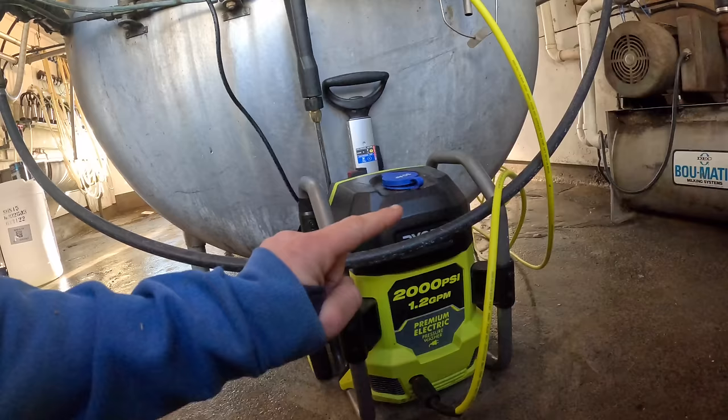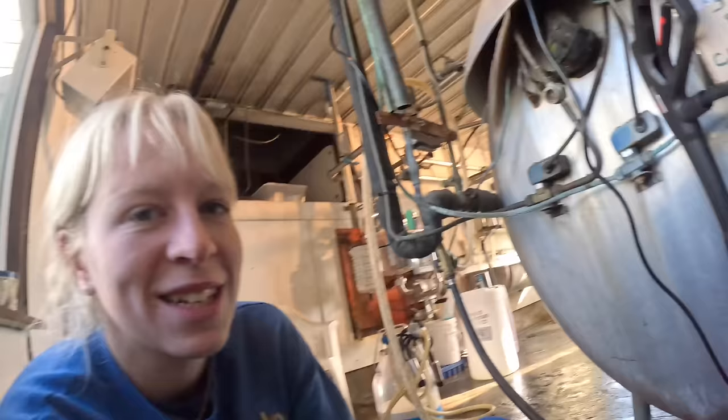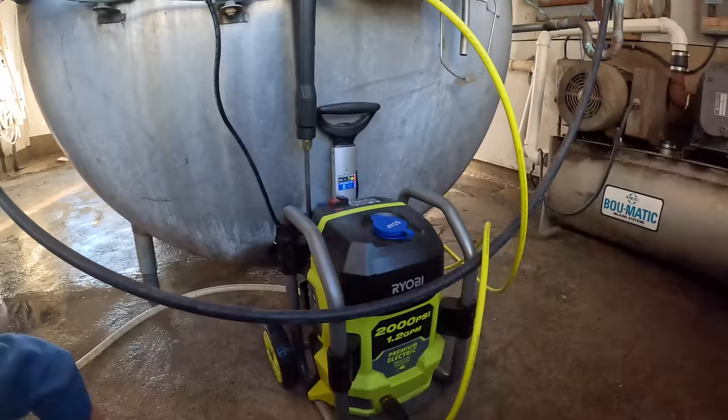I don't know why we didn't get one sooner. This is just a Ryobi, it's actually 2,000 PSI. Our other one was 3,000 PSI, so it's not a whole lot smaller as far as PSI goes, but it is a lot more compact. It just saves a lot of room in here. You don't have to drag it around. It has a really nice long cord on it and this nice trigger handle.